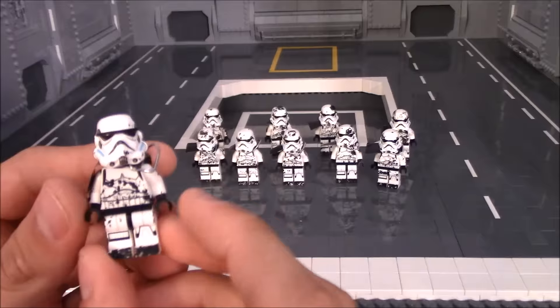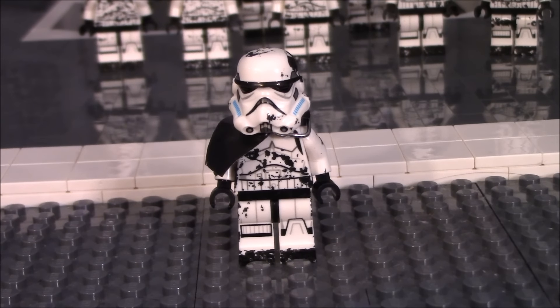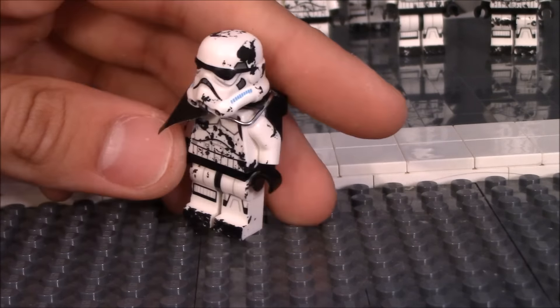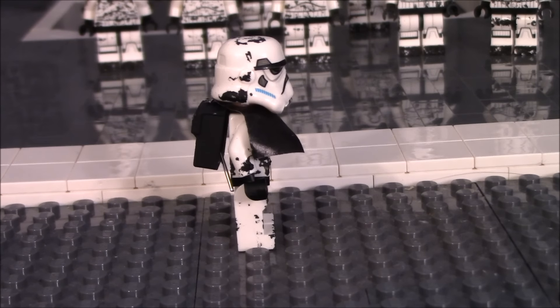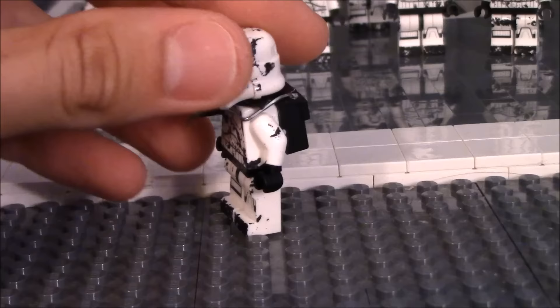Here's an up-close view of one of the minifigures. As you can see, I used a lot of black spray paint to simulate the battle damage and all the soot that you can find on Sullust. If I give you the side view, you can see that the backpack is just a regular Star Wars backpack that I cut the top off with a little hacksaw.